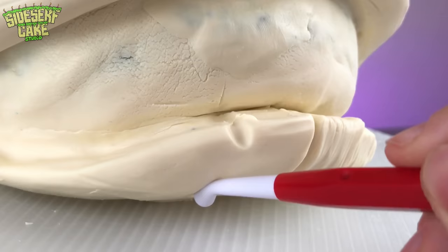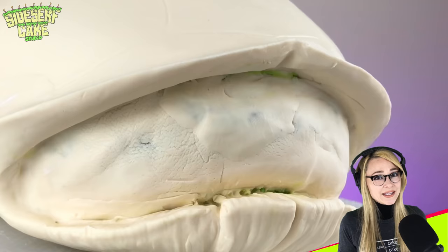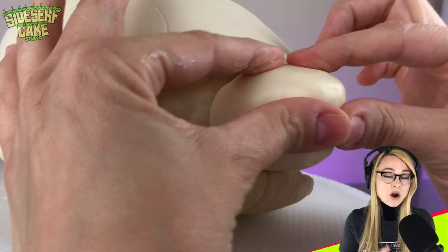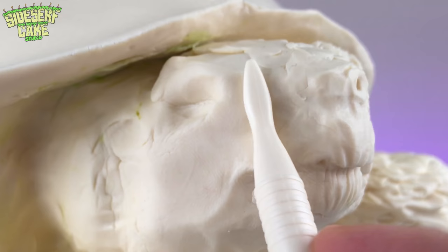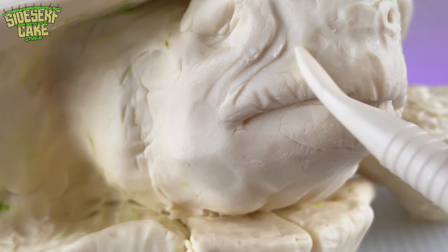A tortoise is a type of turtle that lives exclusively on land, so no water for these big guys. That means all tortoises are turtles, but not all turtles are tortoises — kinda like how all my cakes are objects, but not all objects are my cakes.